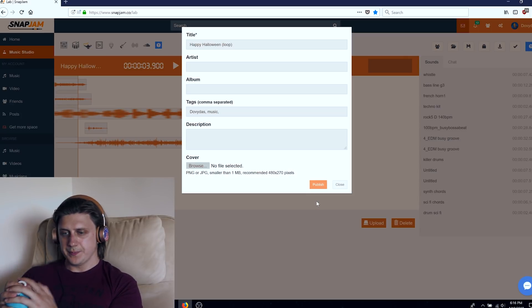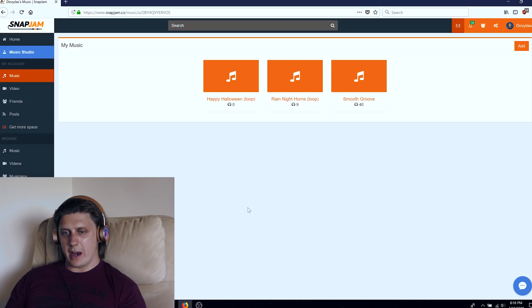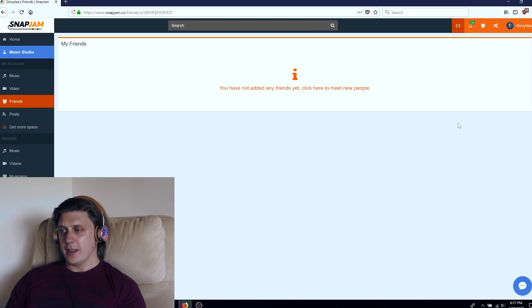I'm just going to publish it — you can do whatever you want with it. Now when we go to My Music, it shows up. Nobody has listened to it yet. And as you can see, when you go to Friends, you have not added any friends. So anyway, you can go and register and become my Jam Pal on Snap Jam.